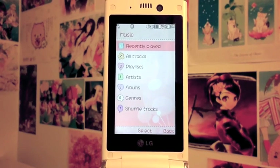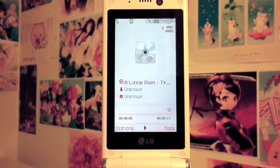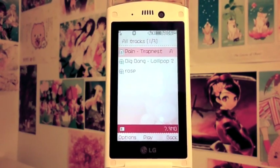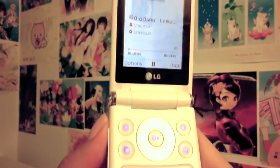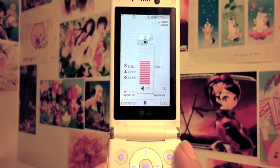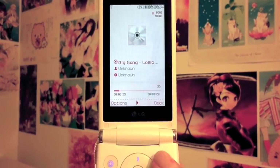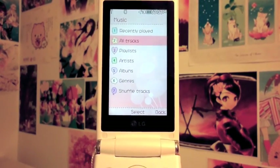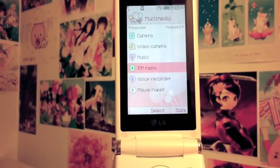Now the music player — it's very nice. The phone comes with some preloaded music, but those are my own songs. I'll play one so you can hear a bit of the audio quality. It's pretty decent quality. For the music options you have: play all tracks, playlists, artists, album, genres, and shuffle tracks.